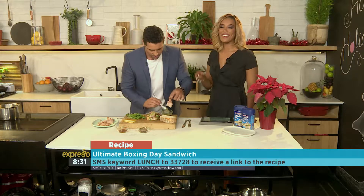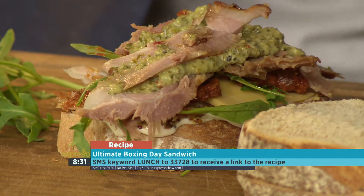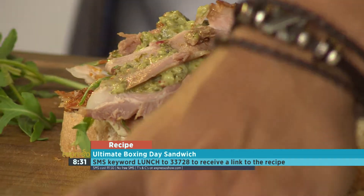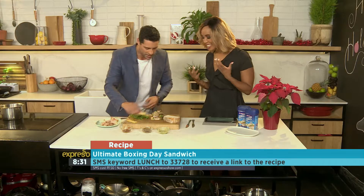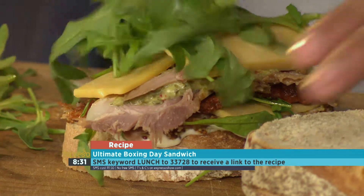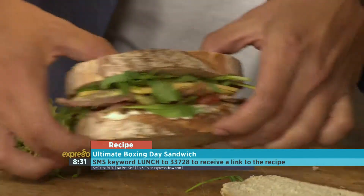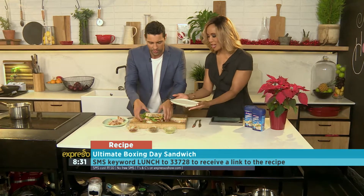He just keeps layering — layer, layer, layer. Some chili, some more cheese, a little bit more rocket. And bam, you have the ultimate sandwich. It's all about layering.